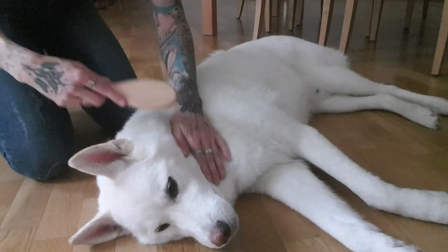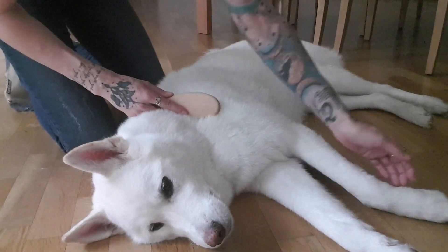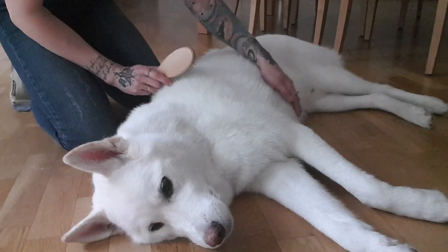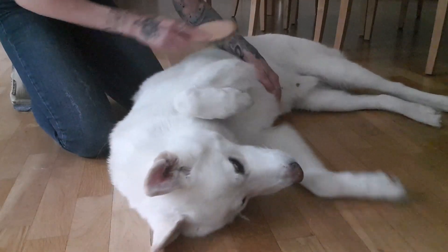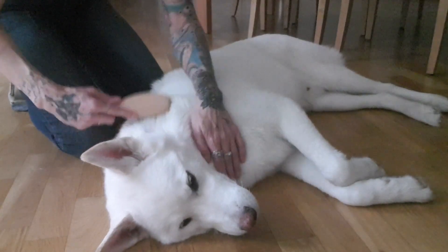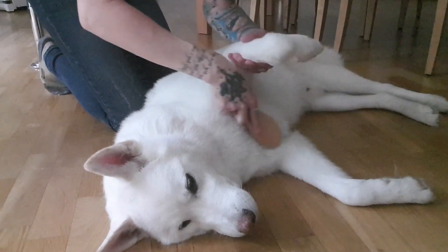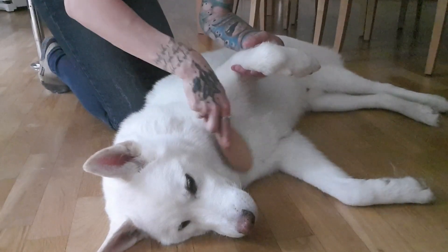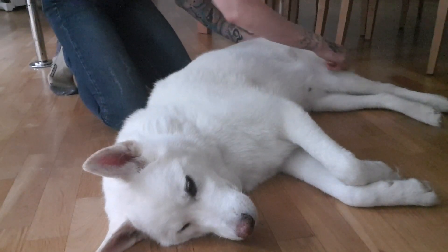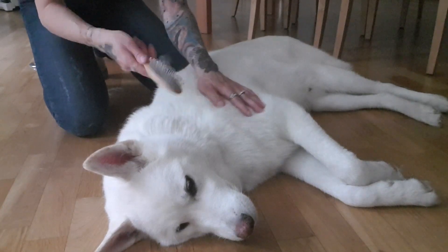I brush his entire coat and always start around his neck. You always have to be very gentle. The fur of a husky is different at different places — it's a little bit shorter on the legs, the backside of the legs is longer, and the fur on the belly is quite long but not as thick as around his neck. So you have to be always very mindful of that because you never want to hurt your puppy. I always start around his neck and work my way through to the back, also lifting the front leg so I can brush the chest.